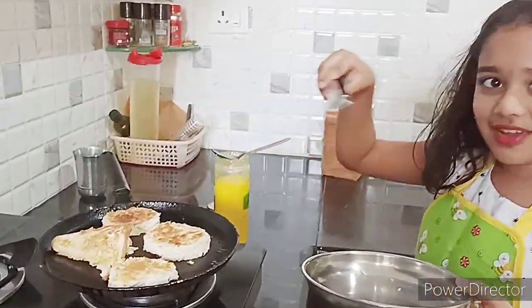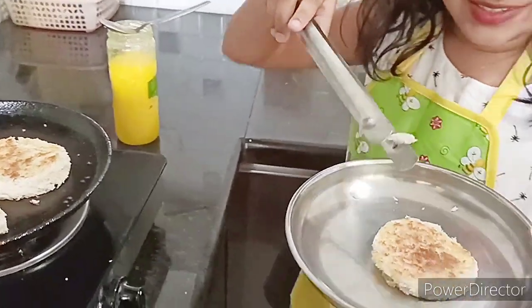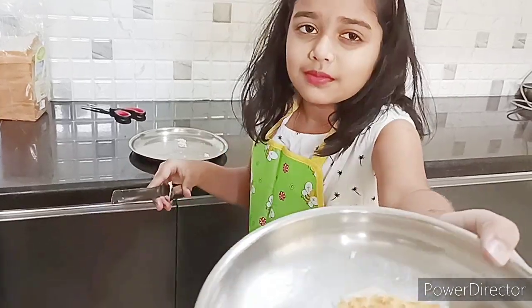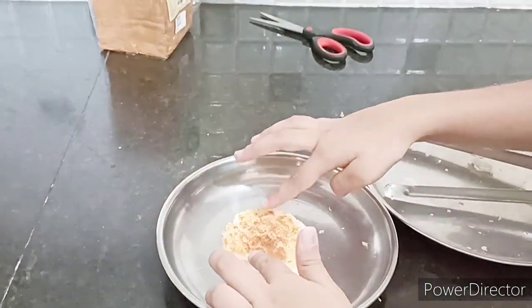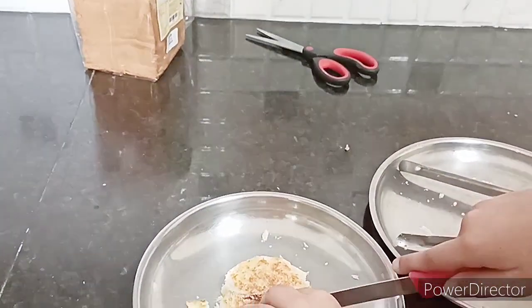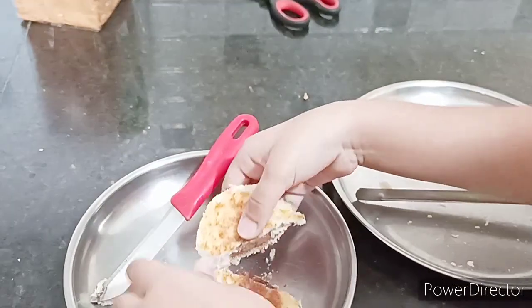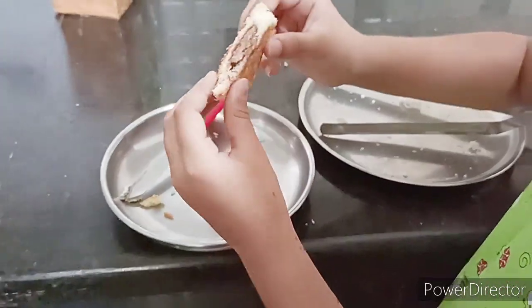Now let me transfer this into my plate. Now let's take a knife and cut and show you how it will look inside. It's pretty hot. Look at the chocolate — it's so good. It doesn't melt a lot but it's still good.